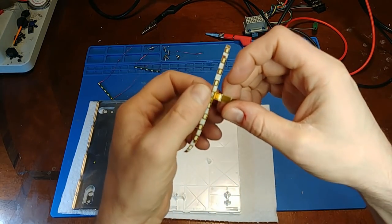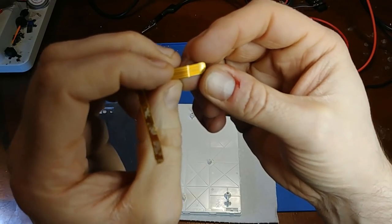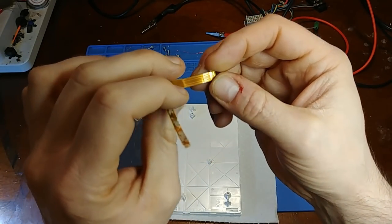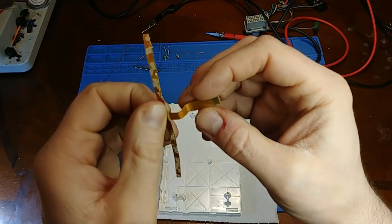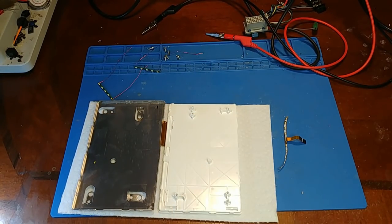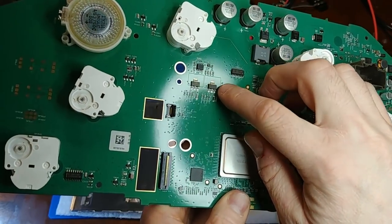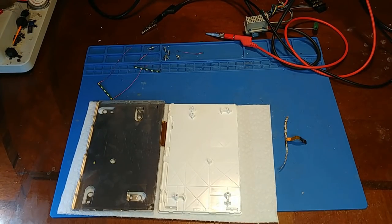Taking a close look at the original LED strip, there are two independent channels — five LEDs on one side, five on the other. You can see four large tracks in the ribbon wire, and even tracing out the board connector you can find two separate transistors that control the two independent channels.